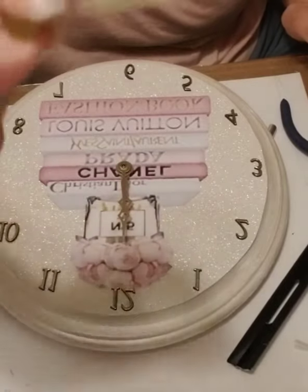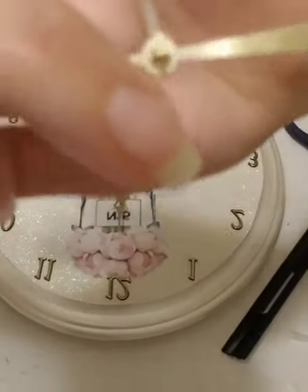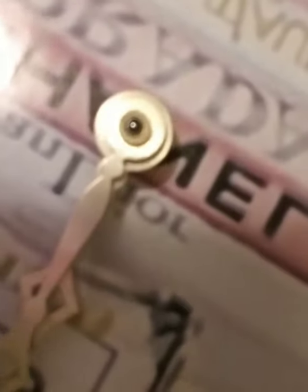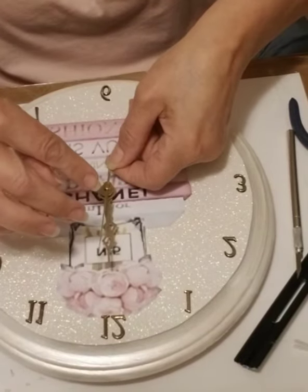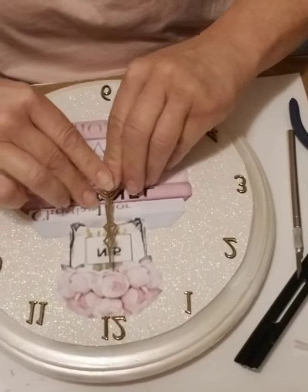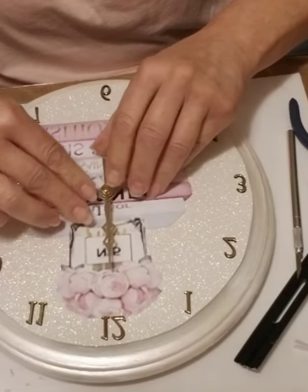You're going to take the sweeping hand, which has a little knob on it. Right in the center there's a little knob — you're going to put that right in there because that's what helps it go around. Be careful not to push on the arm itself because they're very delicate and they will bend.